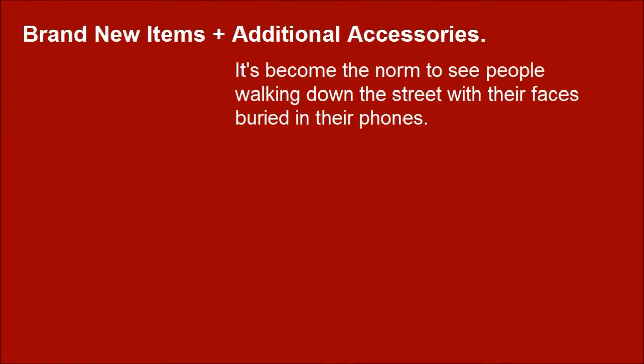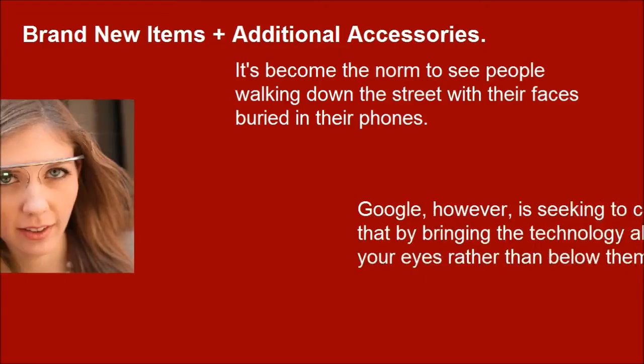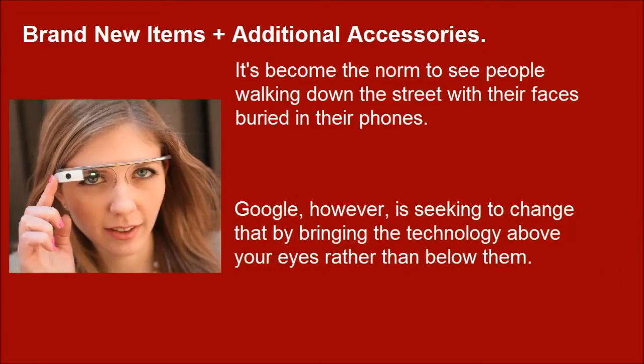It's become the norm to see people walking down the street with their faces bearing their phones. Google, however, is seeking to change that by bringing the technology above your eyes rather than below them.